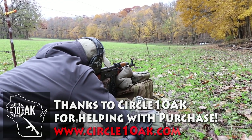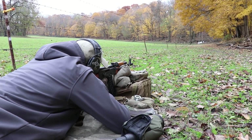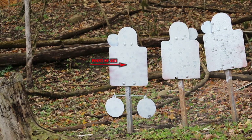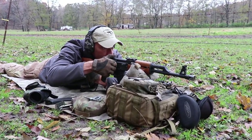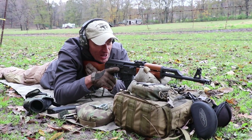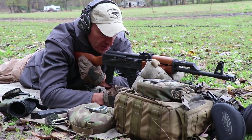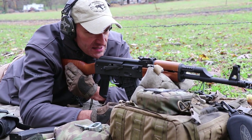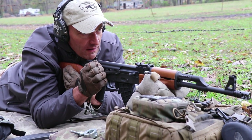First shots from the Century Arms VSKA, brand new production. Just went down the pipe. I'm checking the sights from 100 meters distance. The rear slider is at 100 and I will tell you right away that we are a little bit low.